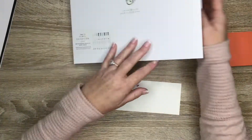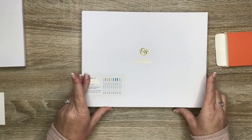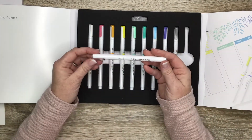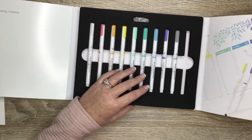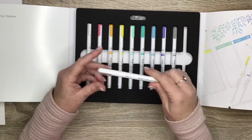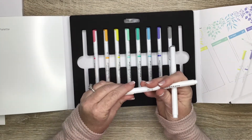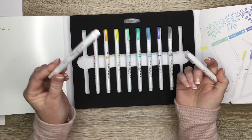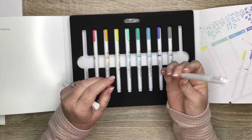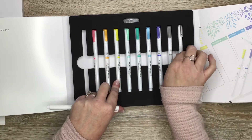The other color set I got is the Tropical selection — it has all these pretty tropical colors. And I think this one might be a blender pen. It says the blending pen tip can be rinsed in water and wiped with a rag, so I would think that would be the blender. I'm going to have to check into this more because I'm not entirely sure.